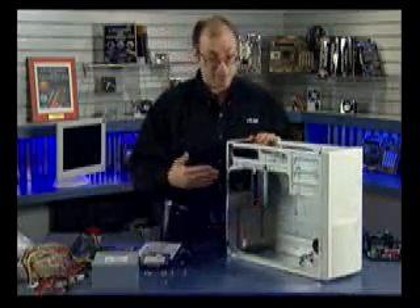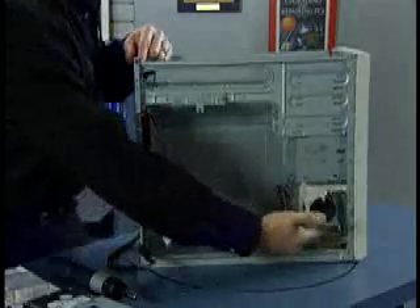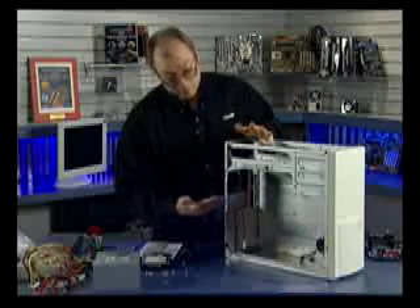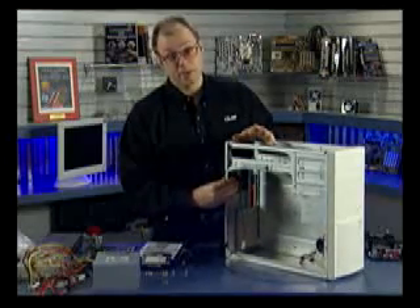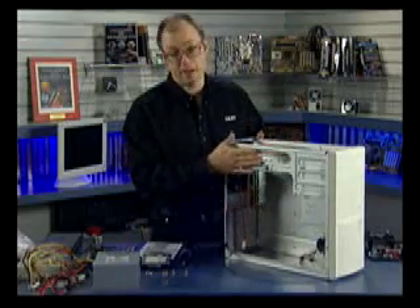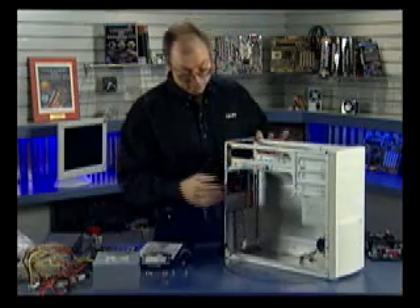This case features some things that most cases will have, including a rear-mounted cooling fan and an optional front-mounted fan. For maximum cooling you'd want both fans installed, but in this case we're just going to have the rear-mounted cooling fan. We also have the fan built into the CPU heatsink and, of course, the fans built into the power supply itself.